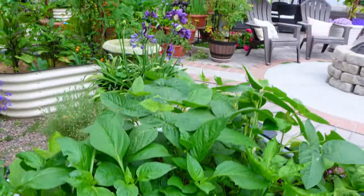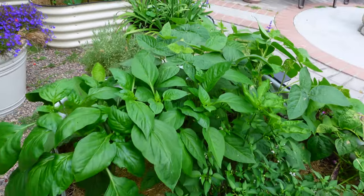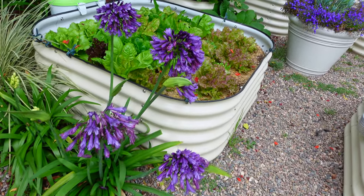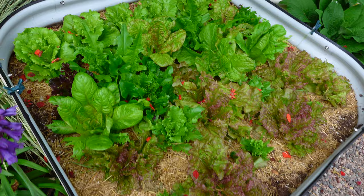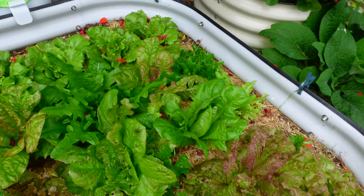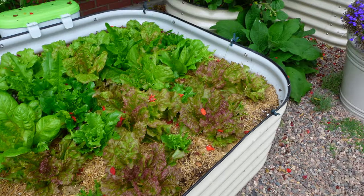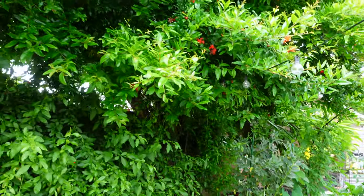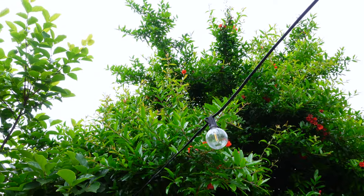This bed is all about peppers, different colors — doing so well, no disease at all, I love it a lot. My agapanthus is growing so well with the purple flowers, growing a lot of new blooms too. For the lettuce bed, lettuce is growing but not as healthy because some of them were damaged from the sun — I didn't have a chance to cover up — and also damaged from birds.